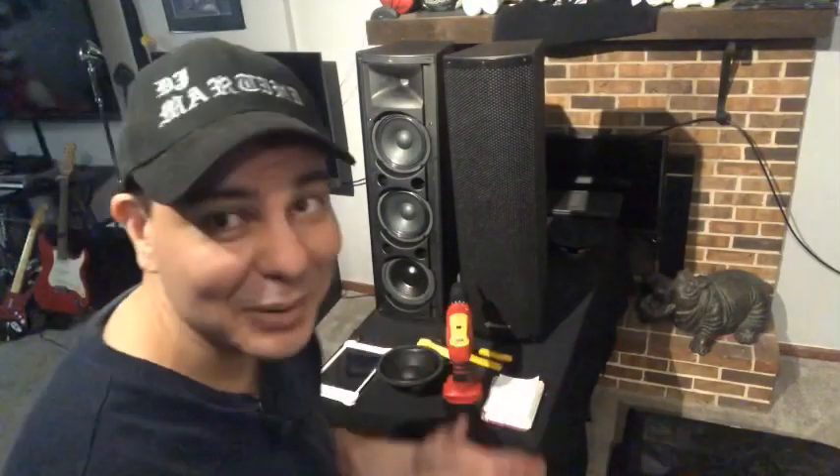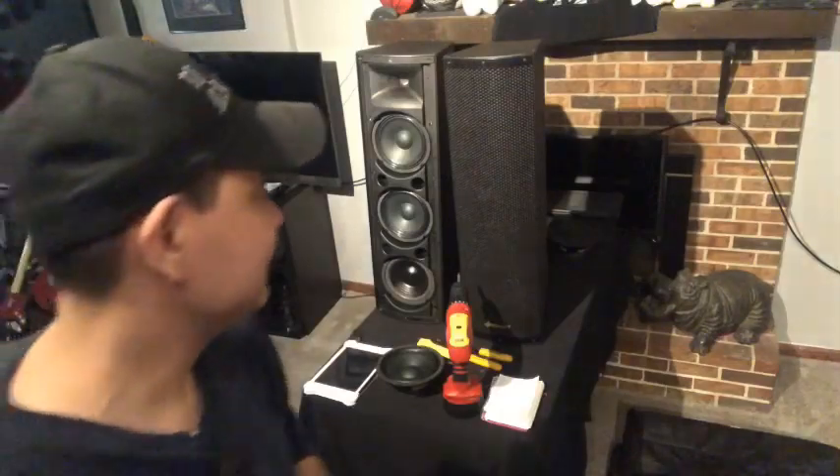They sound pretty good now with that subwoofer — they actually play music pretty well — but I still recommend running an actual subwoofer with these as well. That'll give you the best sound. They actually sound pretty decent with music now because they actually have bass, which they didn't have before. Pretty impressive. Did I accomplish my task? Yes.